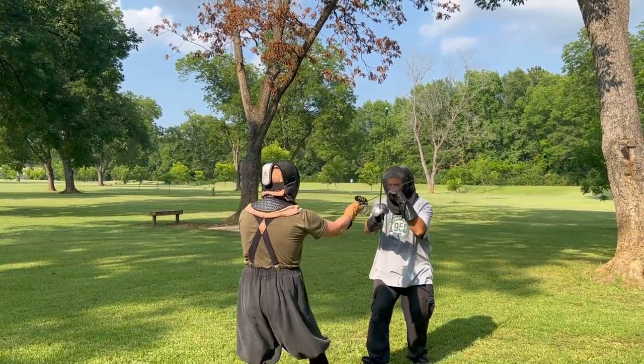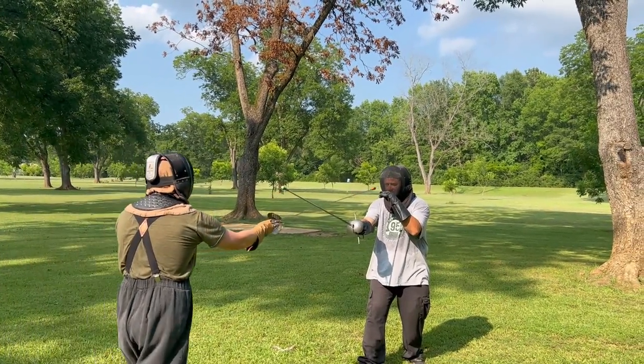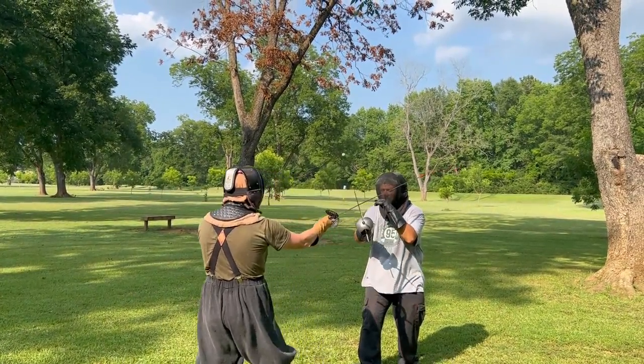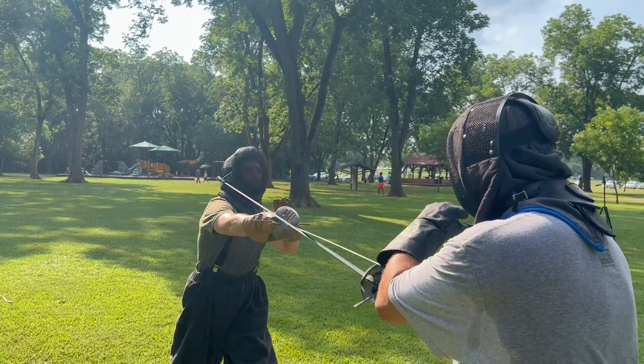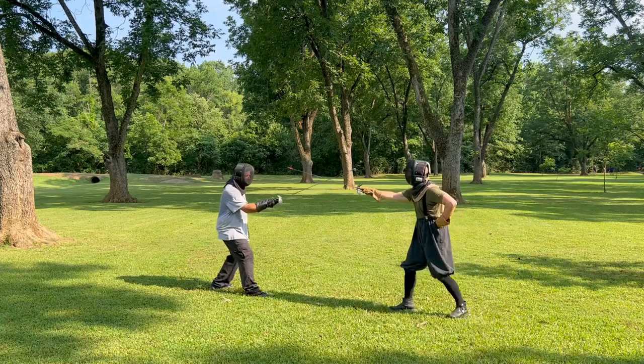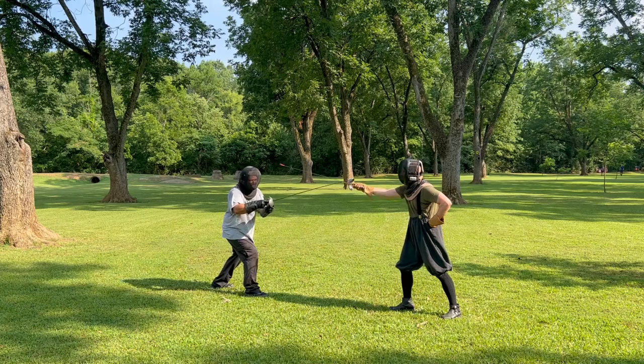Sometimes you'll hear people say things like you should never use your false edge to close a line or parry, but as you can see, in this case the false edge works just fine. Because my point is pointing over my opponent's sword, out of presence, over their non-sword arm, and I have a stronger part of my blade over a weaker part of theirs, they cannot resist my false edge. Even here, when he's using two hands, my false edge still stays exactly where I want it.